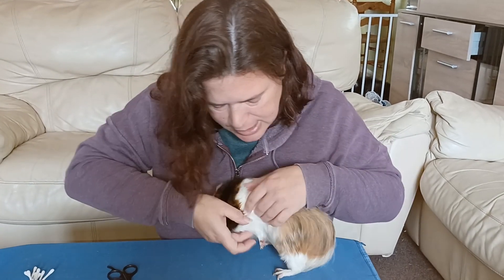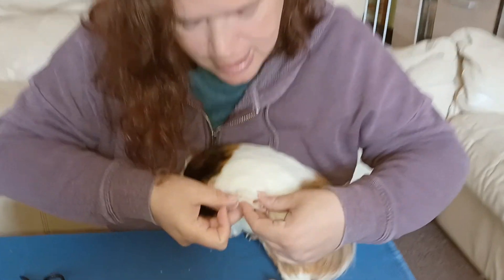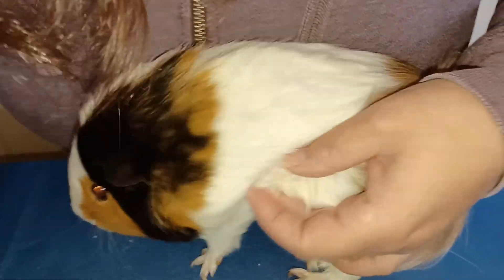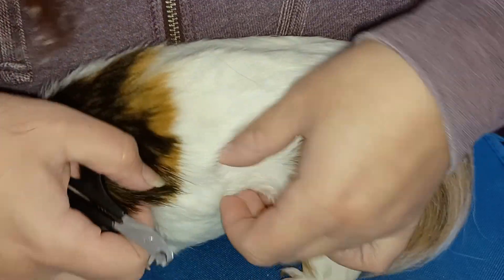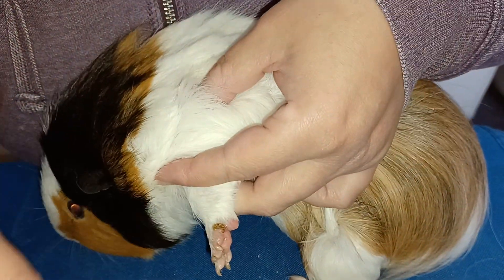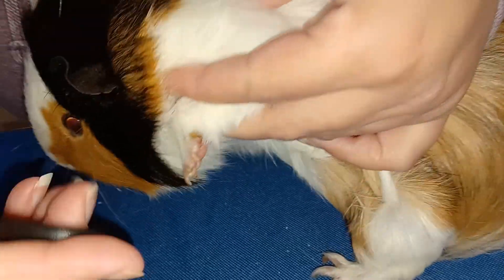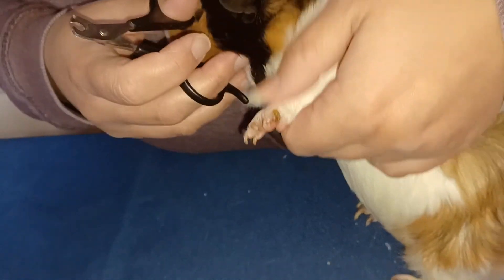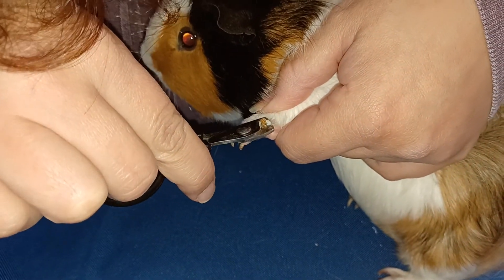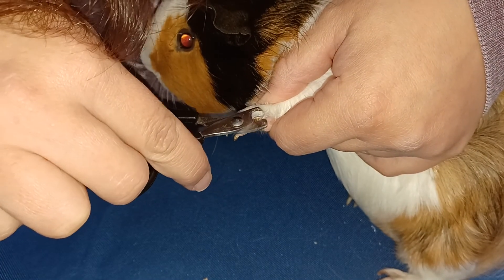This one should have one exactly the same place on the other side, which he has — they're usually mirror. As you can see, he's just got one just there as well, which is in the same place. We'll do it a different way. Okay, we'll just do it this way. And that one's come off a lot easier.